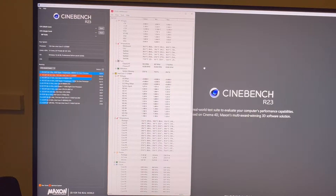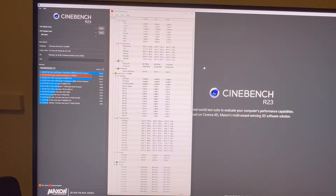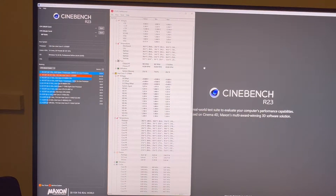Alright guys, so today I just got done doing a Cinebench test and I wanted to go over some of my settings and how I got the score I did. Now, this is not my highest score, but my PC is now in my large gaming closet, so there's not really great ventilation down here. I got 24,439 — this is at the 12700K and we'll kind of go over the settings.